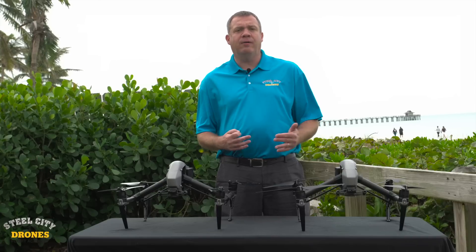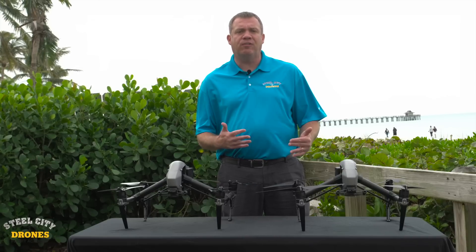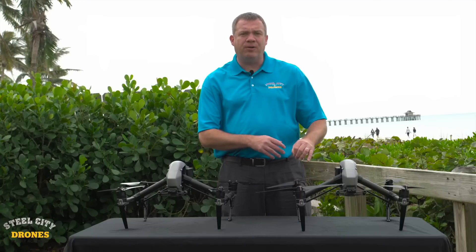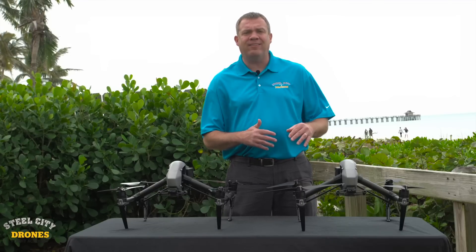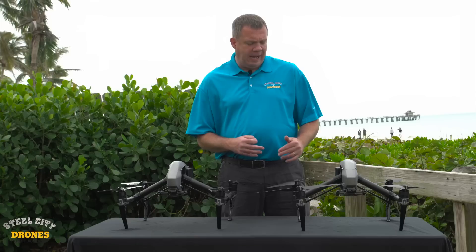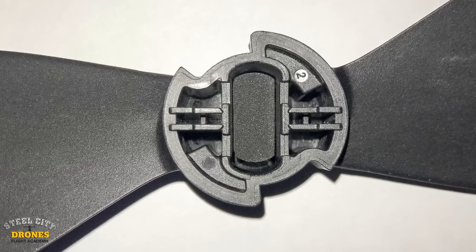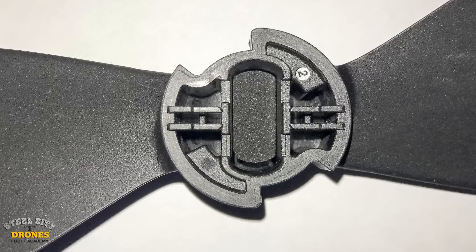Like many other people, we tried to find remedies and solutions for this. Some people put tape on the inside of the adapter — that hasn't really helped, it's kind of like a band-aid. DJI sells new props with foam inserts in them; I tried them as well and that didn't solve the issue either.